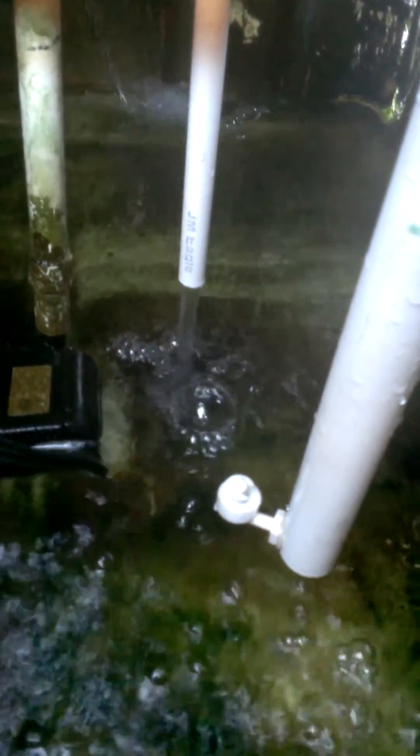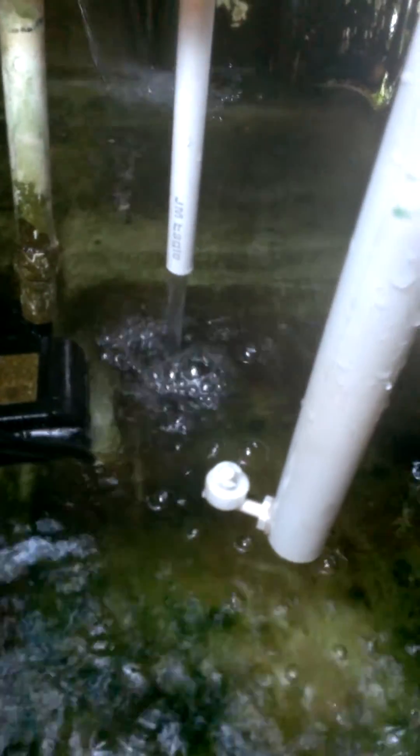That's our automatic tank filler that we've come up with here at Stralkatonic. Now if you've seen a few extra pipes around, that's because of the way we had to configure this so we had everything in one spot for this video.